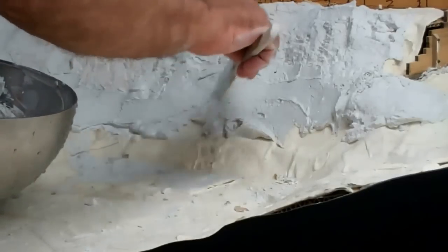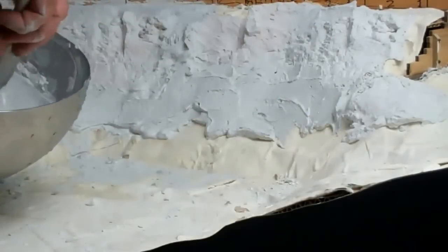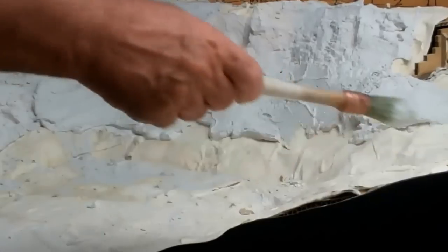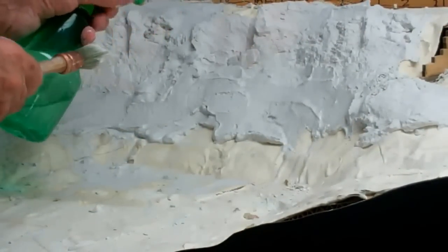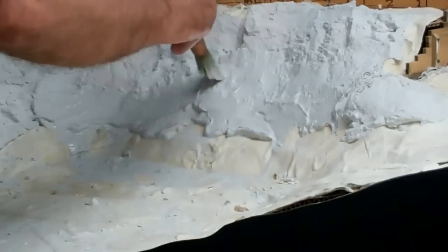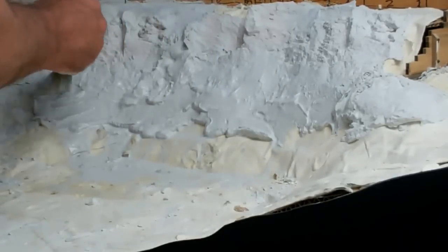Adding enough plaster that you end up with a bit of a base — that thickness so that you're not exposing the hydrocal. And then with the same brush, just spray the whole area, just kind of wet it a little bit, and scrub the plaster into the rock castings, just blend it all in.